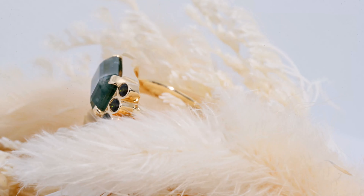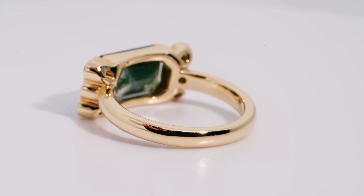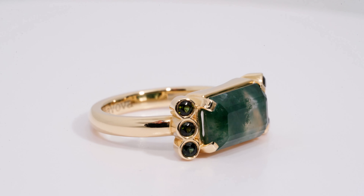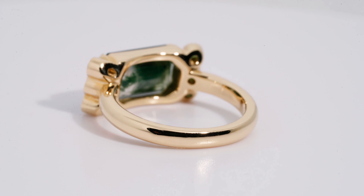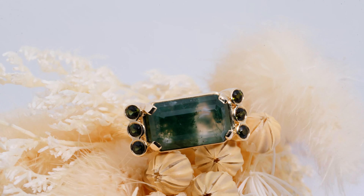I also want to point out that because we used such a large stone in such a small ring size, we had to develop an absolutely unique gallery for this specific ring. As you can see from the sides right now, you would never really see that specific gallery anywhere else — it's made specifically for that stone.